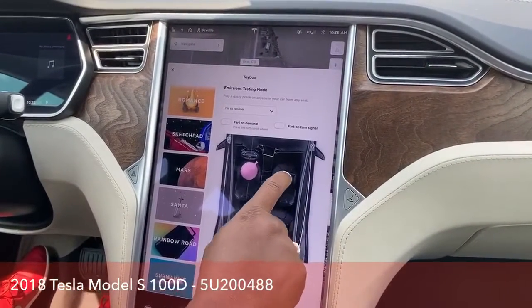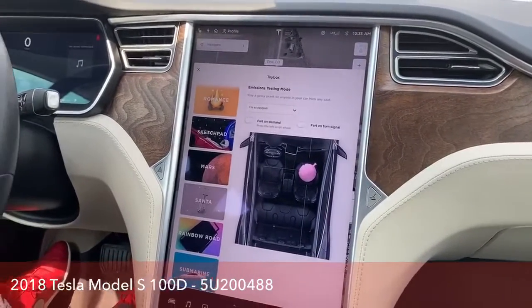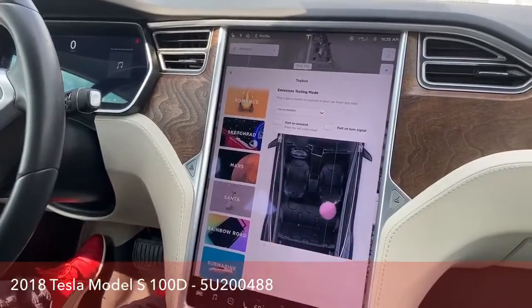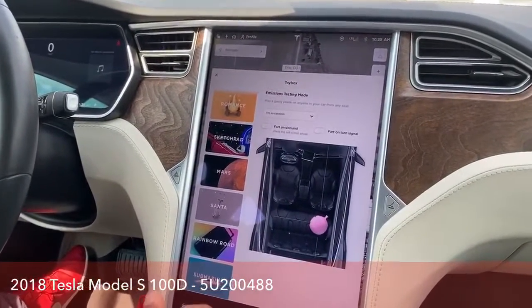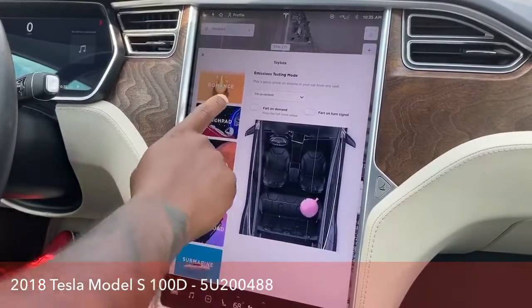And of course, it has this little entertainment feature where you can actually play tricks on your friends when they walk into the vehicle — you can make them think that was your fart. I know you're having a baby, Cherish, but it's pretty awesome, guys. It's a good little thing to have with your friends.